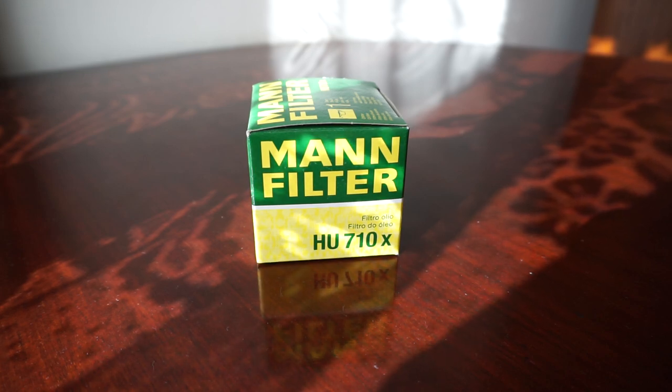Hello guys, in this video I will show you the difference between a Mann filter and the Mahle original one. This has been brought to my attention by one of my subscribers, which you can see in the cards in the upper right corner of the screen. You can check out his channel — he has a really high level of knowledge regarding everything automotive and engineering.